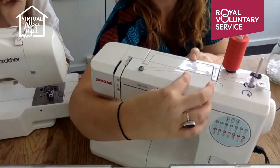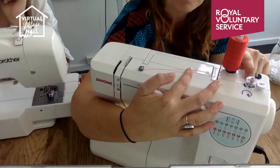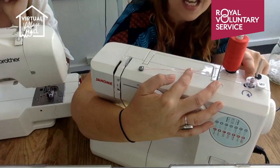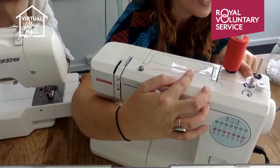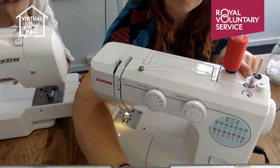My top tip: I put my finger underneath the thread at the start, because one problem with bobbins is they start filling underneath the bobbin rather than on it. So right at the beginning, just for a second, I put my finger underneath the thread — and then hopefully it goes straight on and I can remove my finger.